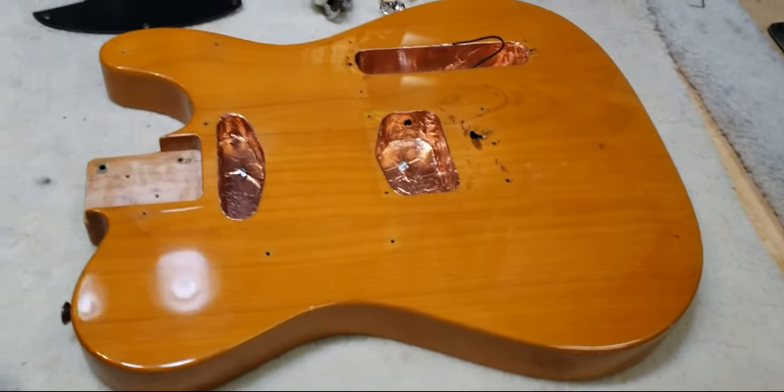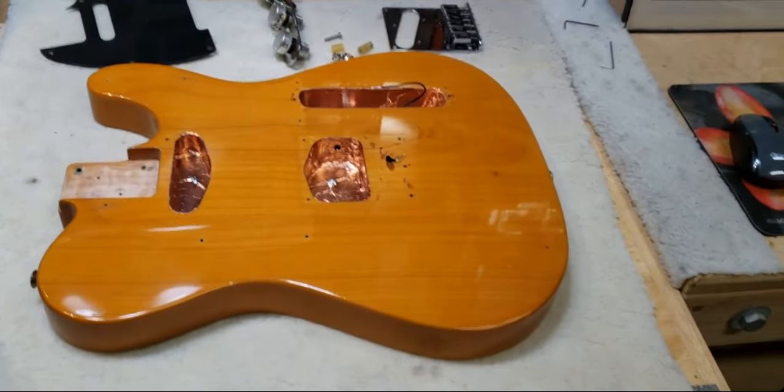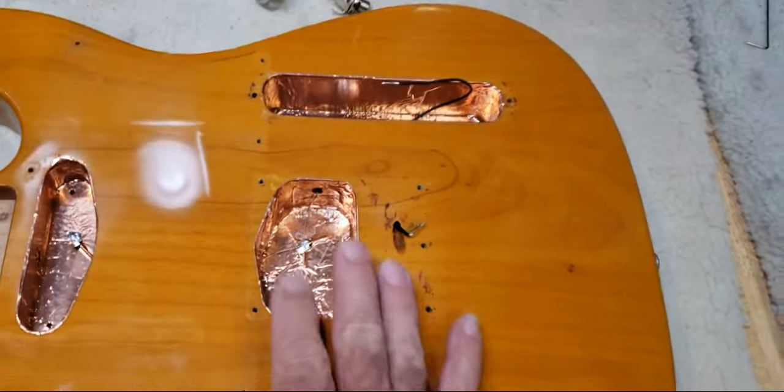Welcome again to the Truth Guitar channel and Badass Beater's channel. I'm Gary Hudson, Folkstone Guitars, and this is the Badass Beater Telecaster.